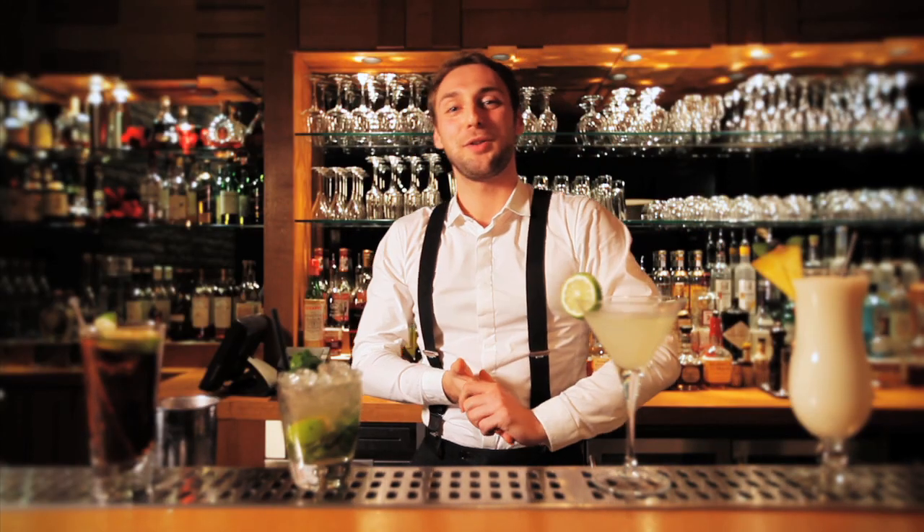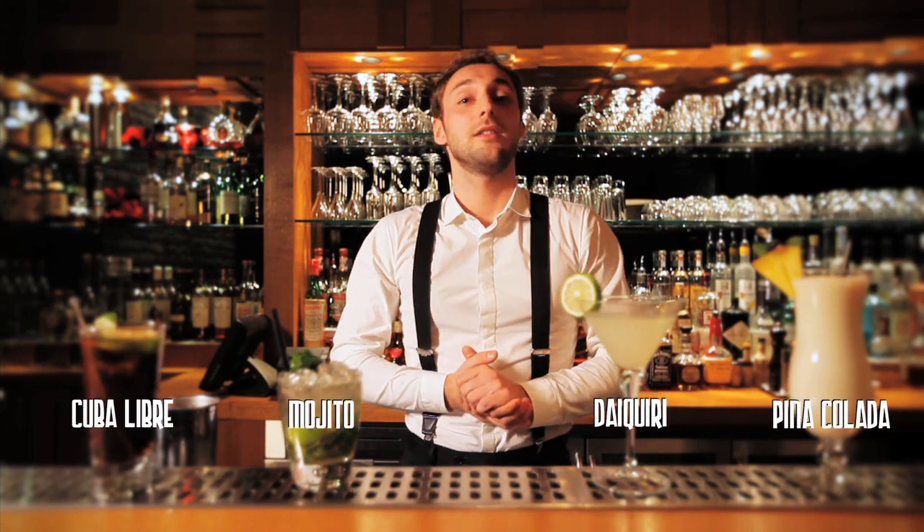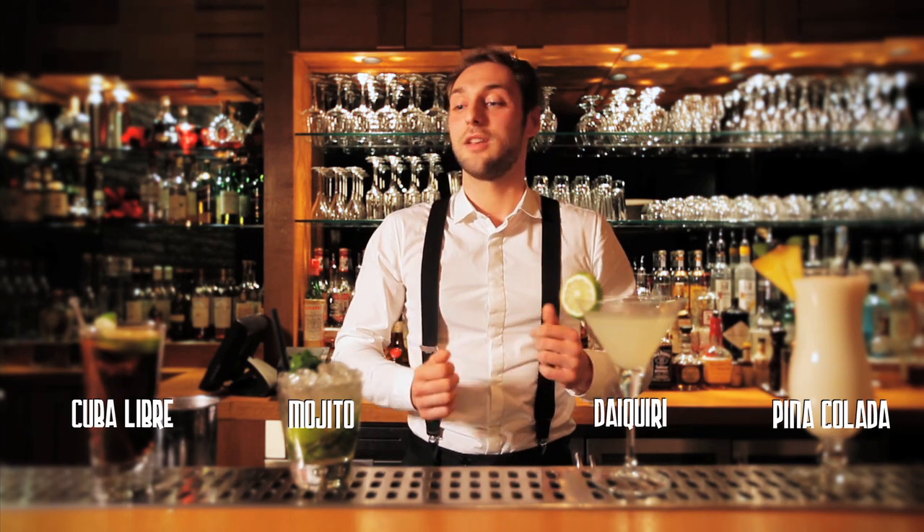Hi guys, my name is Peter, I'm the head bartender of Cocktails at Nine. I just created 4 classic Bacardi cocktails and tonight I'm going to present my own creation which I think fits this range.